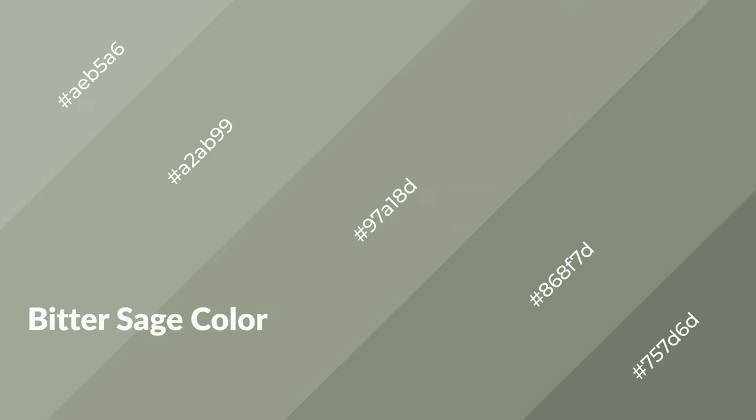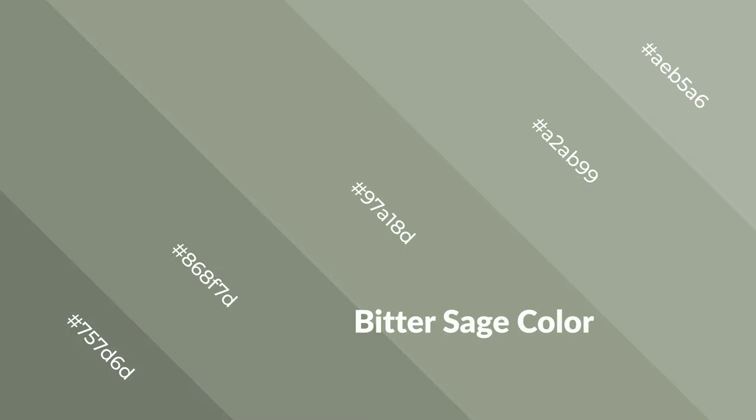Bitter sage is a cool color and it emits calming, serene, soothing, refreshing, spacious, unwinding, peaceful, and relaxed emotions. Cool colors are like water, ice, sky, grass, soft, and snow.